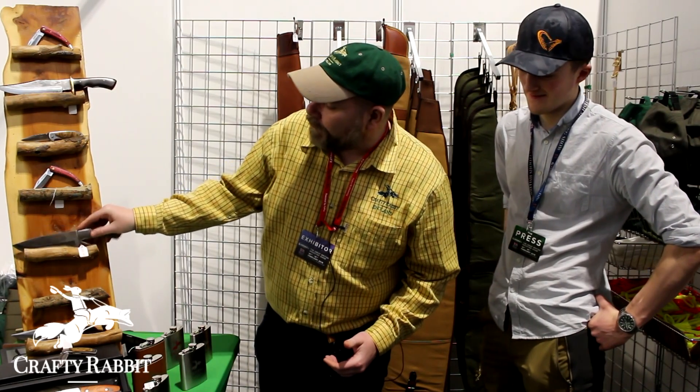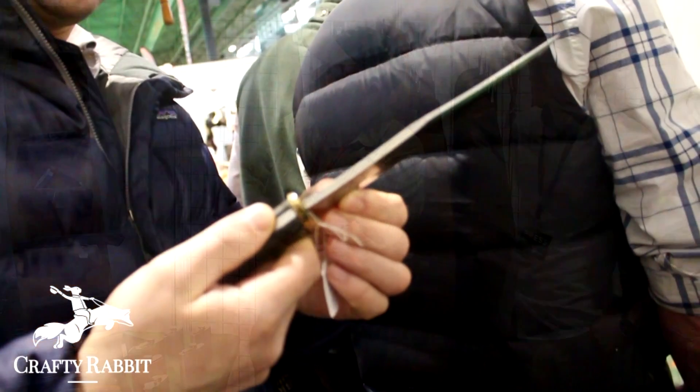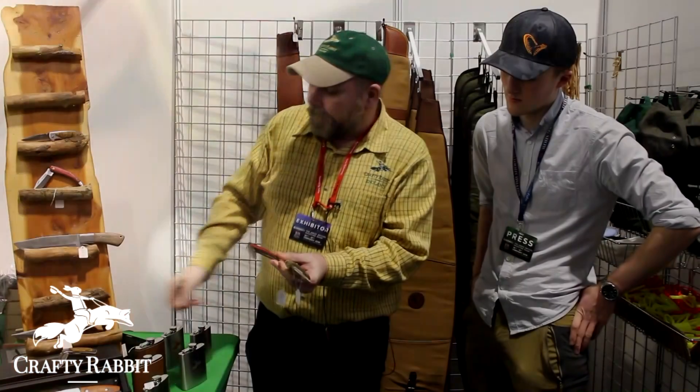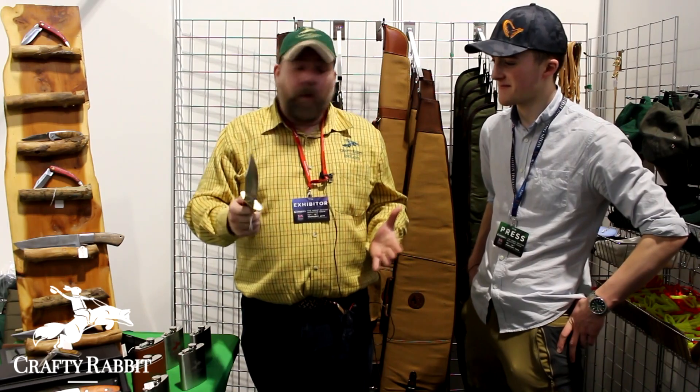They are for the real worker who wants to go out into the countryside, who needs to skin a deer, gralloch a deer, take its haunches off. We carry everything from a Bowie to an everyday carry folder to a basic entry lock knife. Every single one of our knives has been tested to destruction — they're simply made for the guy who wants to go out in the countryside and use a heavy duty tool that will never let him down.